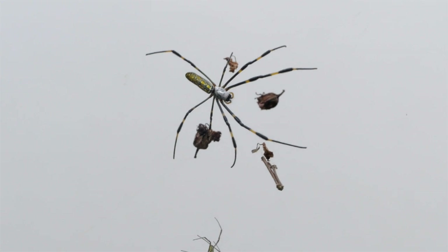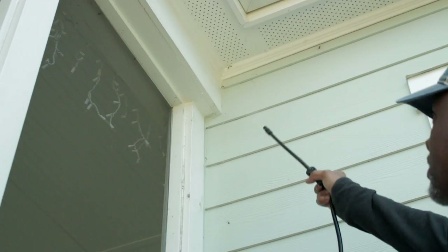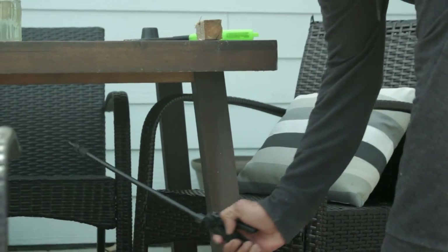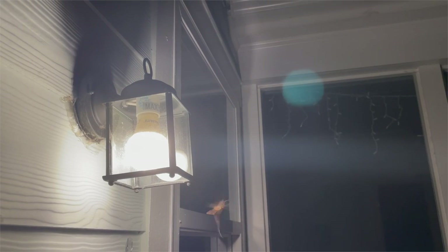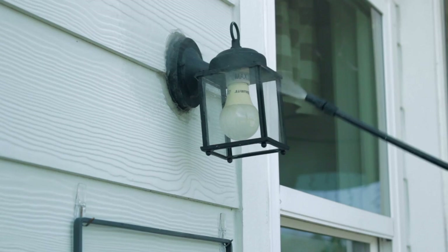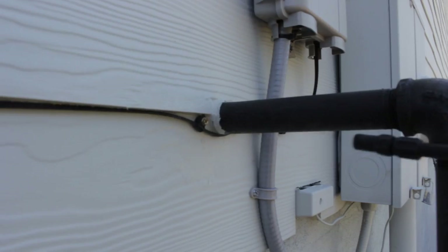Start by spraying any spiders that you see and in any areas that they may set up camp, like cracks in corners, underneath porches and decks, and under any outdoor furniture. Outdoor light fixtures are also a hot spot for spiders, since so many bugs are attracted to light. Then you can spray the insecticide on windows, doors, and any other possible entry points.